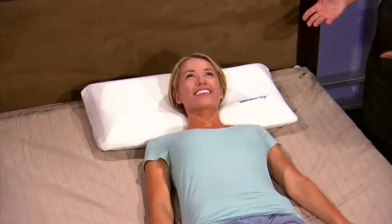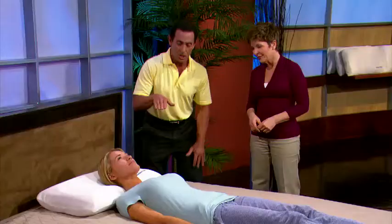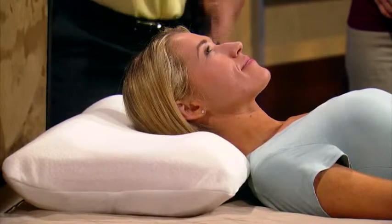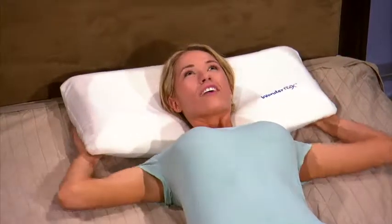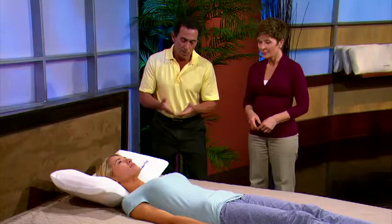Now if this was the only position she's going to sleep in, absolutely amazing because of the contouring support channels. As you can see under her neck, complete support. Around the back of her head, complete support — cervical cranial support. Now let's go into a little bit of a semi U-shaped position, and right now her head is fully cradled while her neck is in proper alignment and being fully supported.